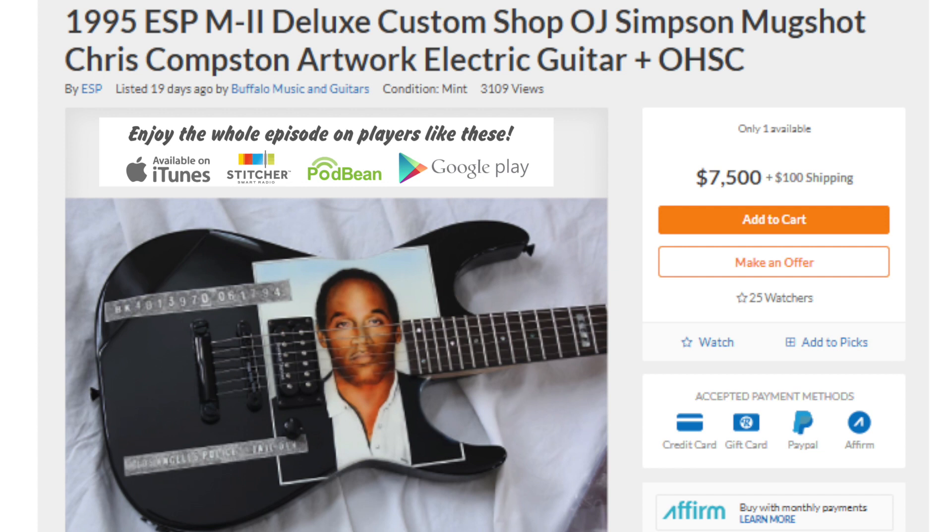It features a 24-fret rosewood board on a wicked fast neck. Let's just talk about the most important thing here — is it Orange Julius or Orange Juice? His name is Ornthal James, right? Orange Julius is the thing at Dairy Queen, like a whipped orange drink. I think they call him OJ after orange juice, not orange julius.